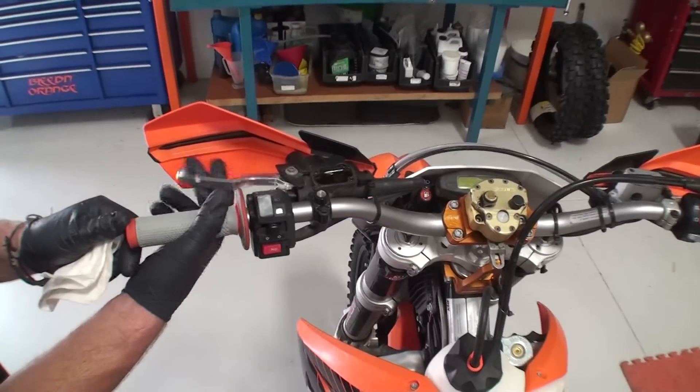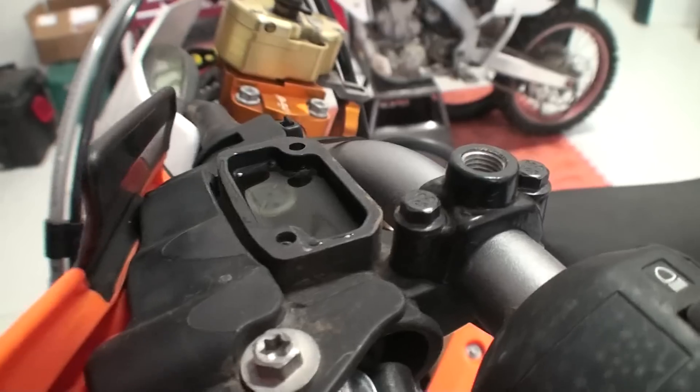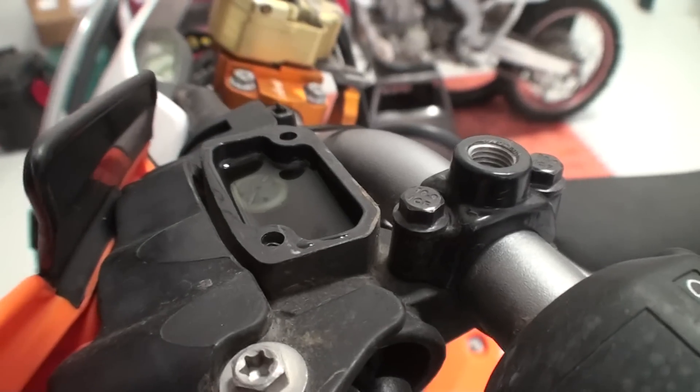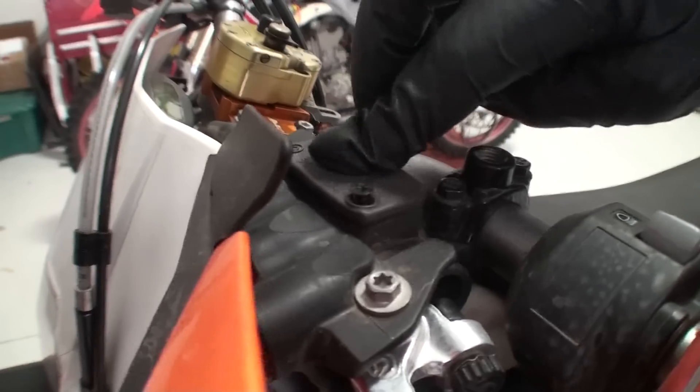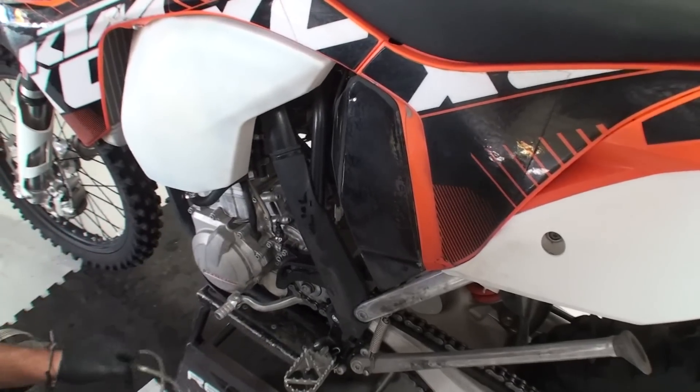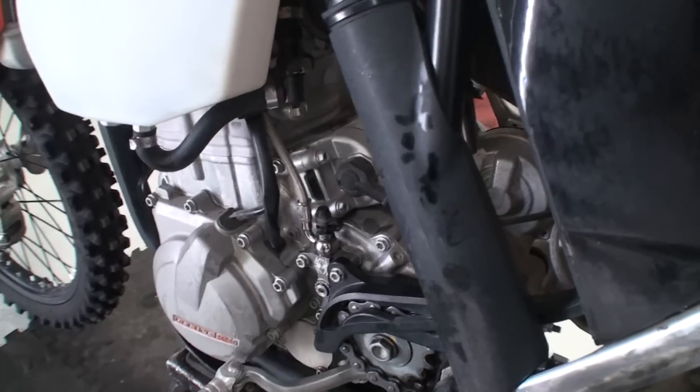Ensure that the clutch lever feels and functions properly. We want the reservoir to be about 75% full, then we can reinstall the reservoir cap. Remove the overflow tube and bottle and reattach the dust cap.